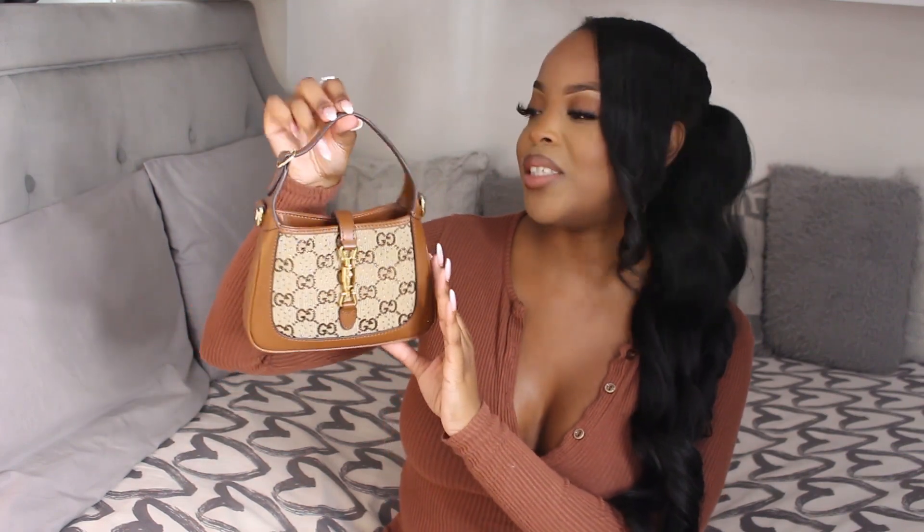I love this bag — it is stunning. I do also have the Gucci mesh mini Jackie which I'll show you in a bit, but I really wanted this colorway in my collection. I love the crystals on this bag, it is absolutely breathtaking. This cognac brown color is my favorite — such a neutral piece but definitely a showstopper. I absolutely love mini bags, so this had to be added to my collection.